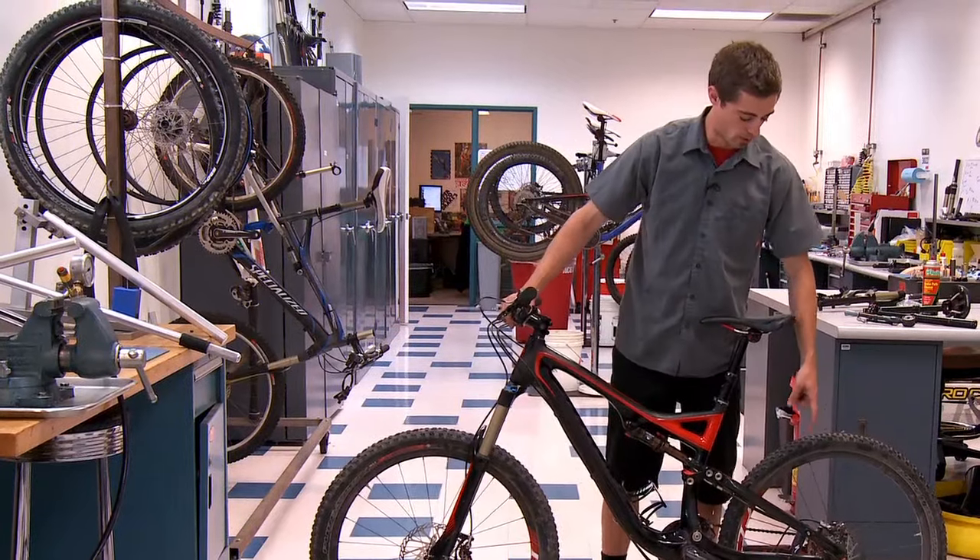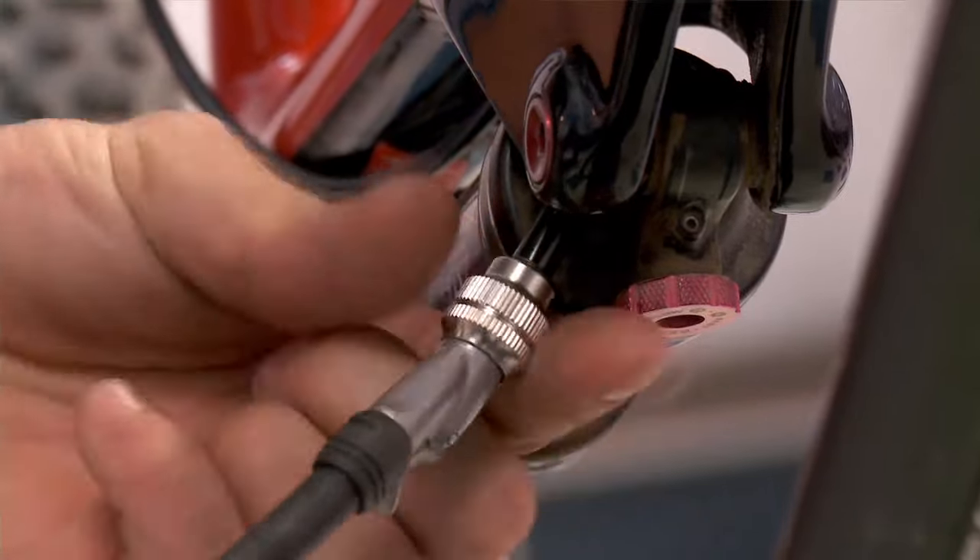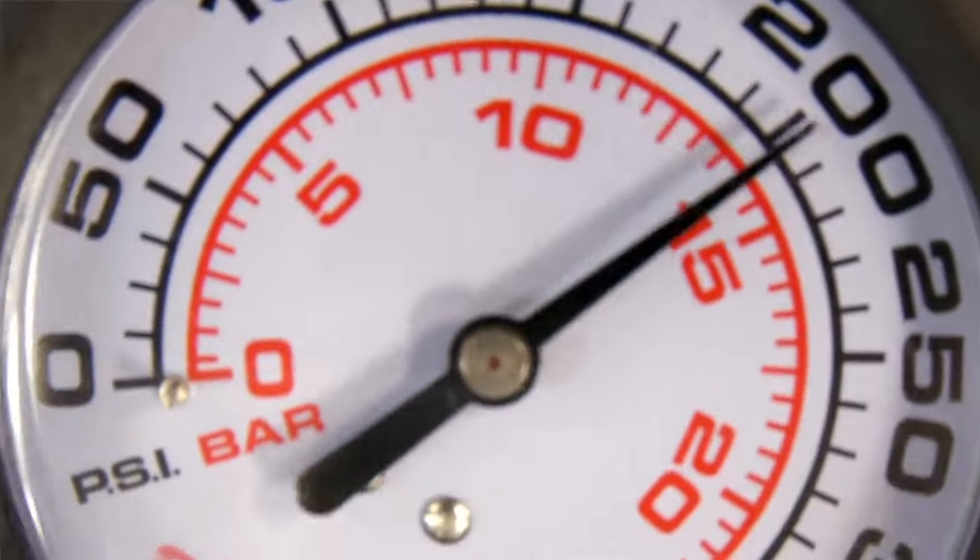You either remove your brain fade adjustment or your compression knob on your shock, fill the shock to the rider's weight in pounds, then add 50 PSI.